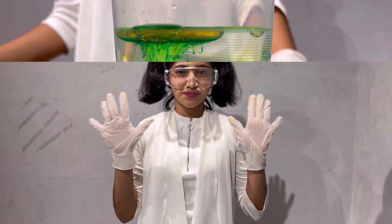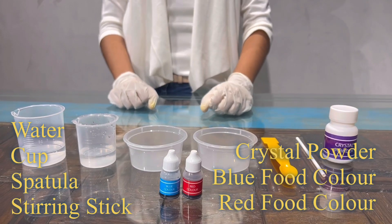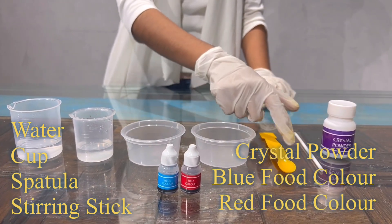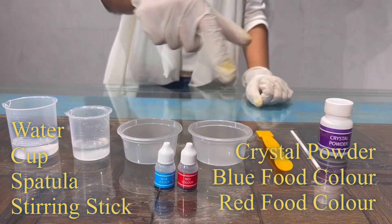Now I'll do experiment 5: Colorful Crystals. For this experiment I'll be using water, 2 cups, spatula, stirring stick, crystal powder and food colors.